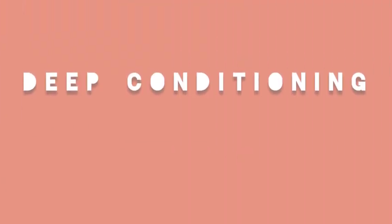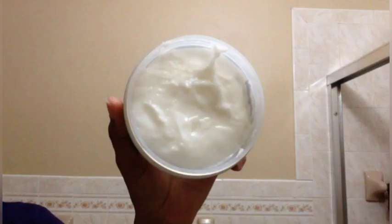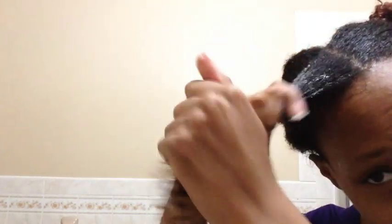Time to deep condition. I'm using the Moisture Mask Deep Conditioner. It contains coconut, babasu, and argan oil, shea butter, keratin, agave, and manuka extract. It has a very creamy consistency. I applied the mask at my ends first, since they are the driest part of my hair and most prone to breakage. Then I applied it to the rest of my hair shaft. This mask provided a very easy application, but didn't have a lot of slip for me to detangle my hair. Luckily I washed my hair in twists, so I didn't have to detangle much. If needed, you could add oils to this deep conditioner.